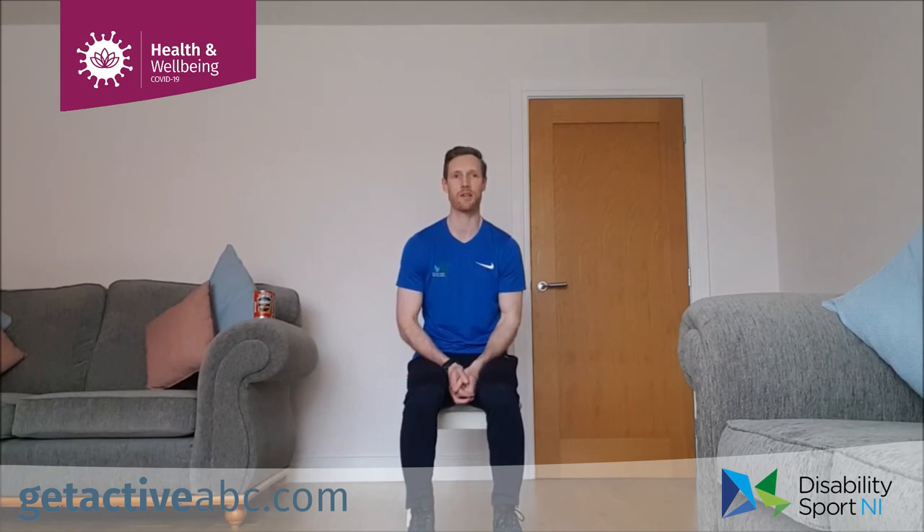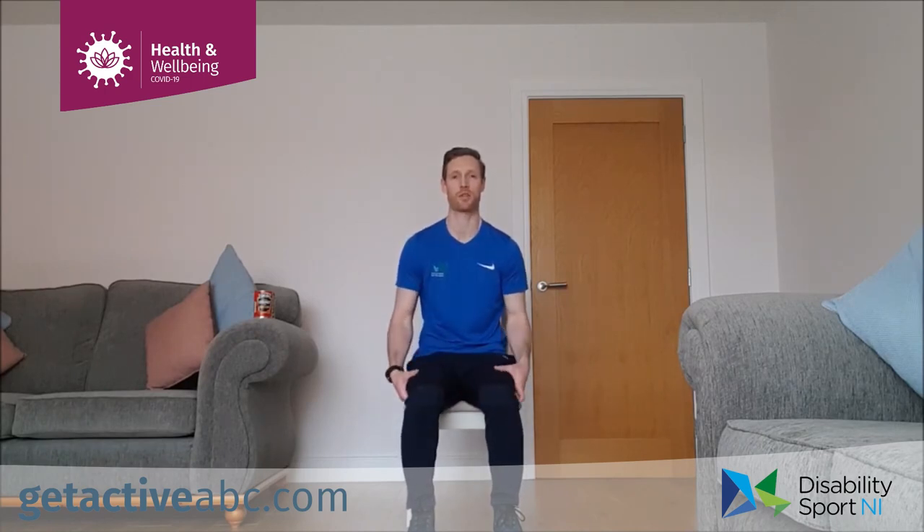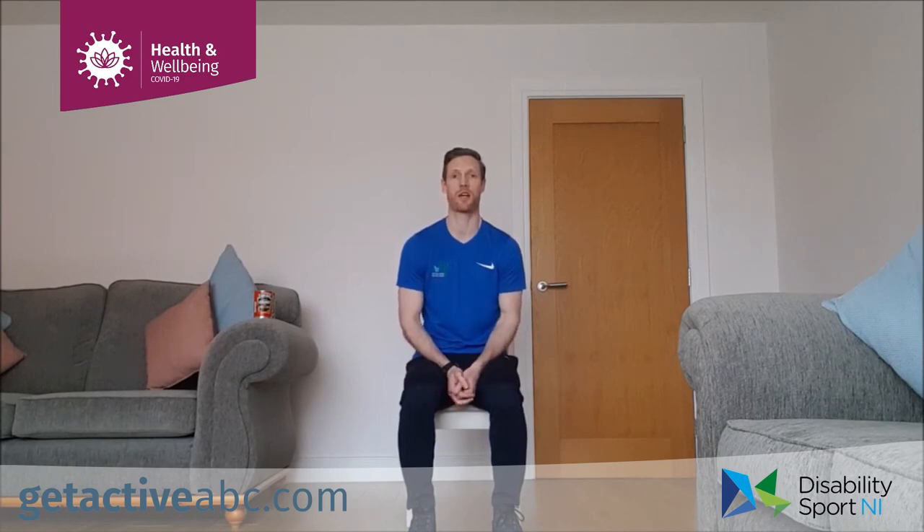Well done guys — that's session two done. As I said, if you want to go back you can repeat those three sets again for a longer workout. If you want more of a challenge, stay tuned — we've got lots of different videos already up on our YouTube, Facebook, and Twitter pages, including Tai Chi, moderate intensity exercises, and some chair-based content coming soon. I'll be back with another video next week. If you have any questions or would like to see particular videos, please give us a shout. Remember, try and stay active, stay at home, and we'll see you in the next one.